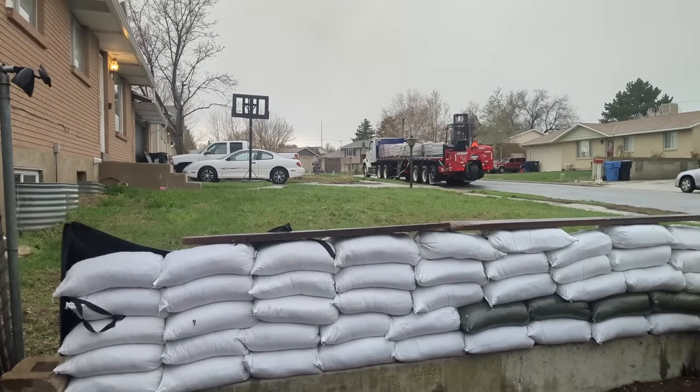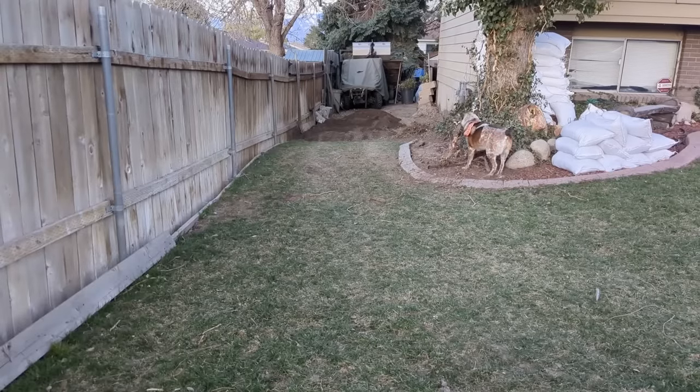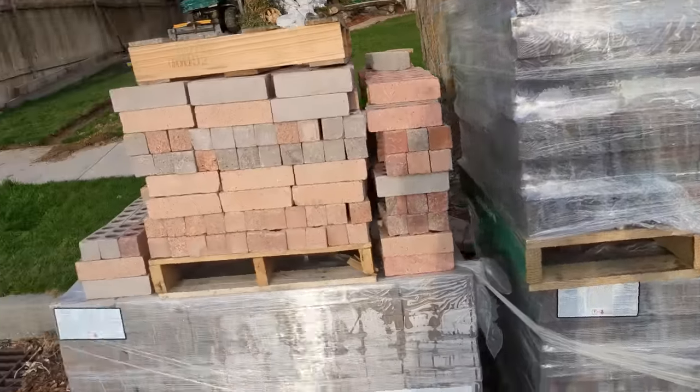Seven pallets of brick take up half the bed of a semi truck. Get the root - come on. That's some pavers, quite a bit of it.